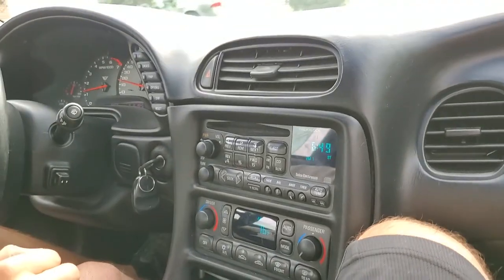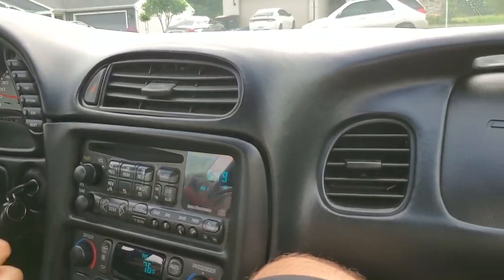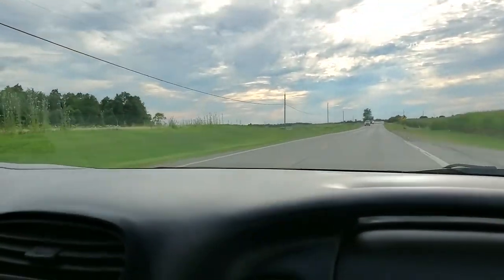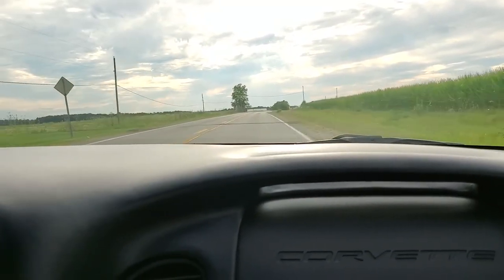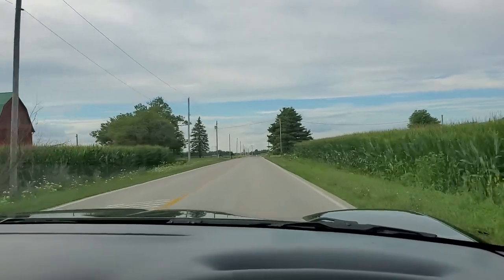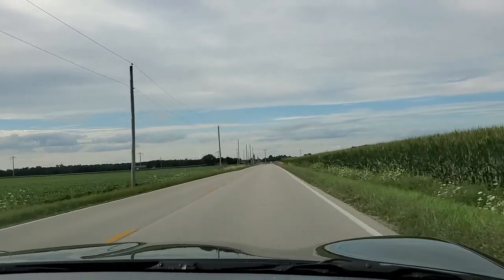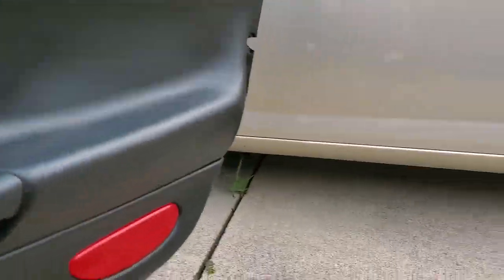First initial test drive — does it feel any different? Yeah, it feels a little bit more firm, reacts a little bit better. But let's let it get warmed up. Any difference in the clutch pedal so far? Yeah, I think it's still a little bit better reacting, but it's still not warmed up enough yet.